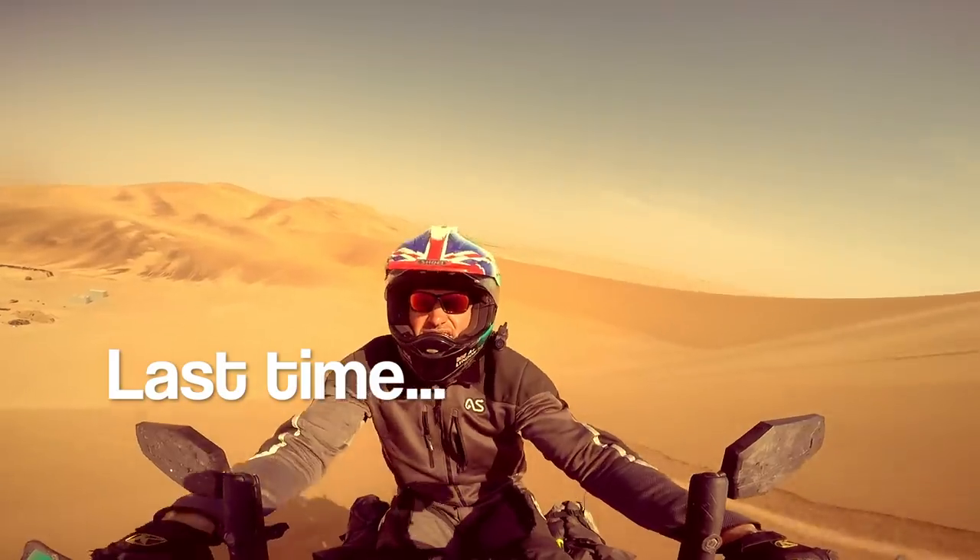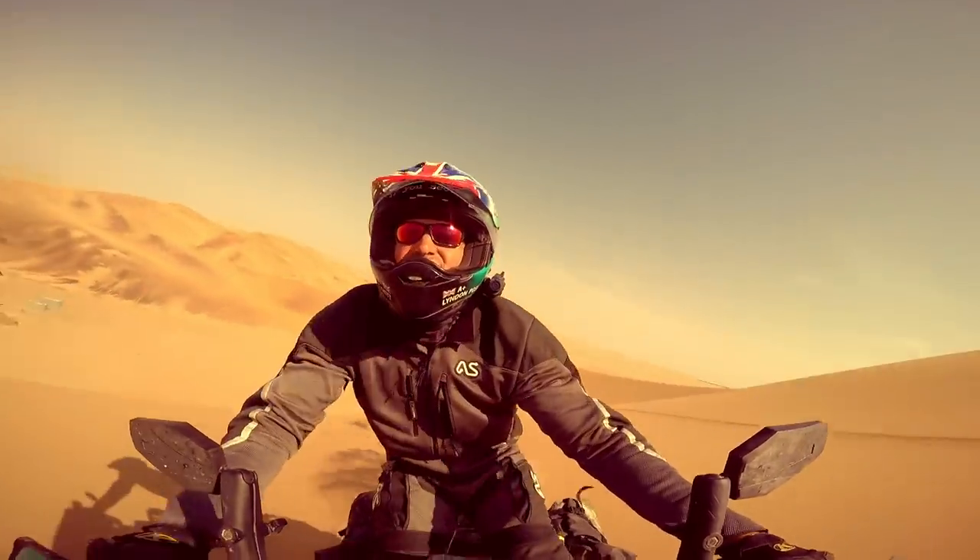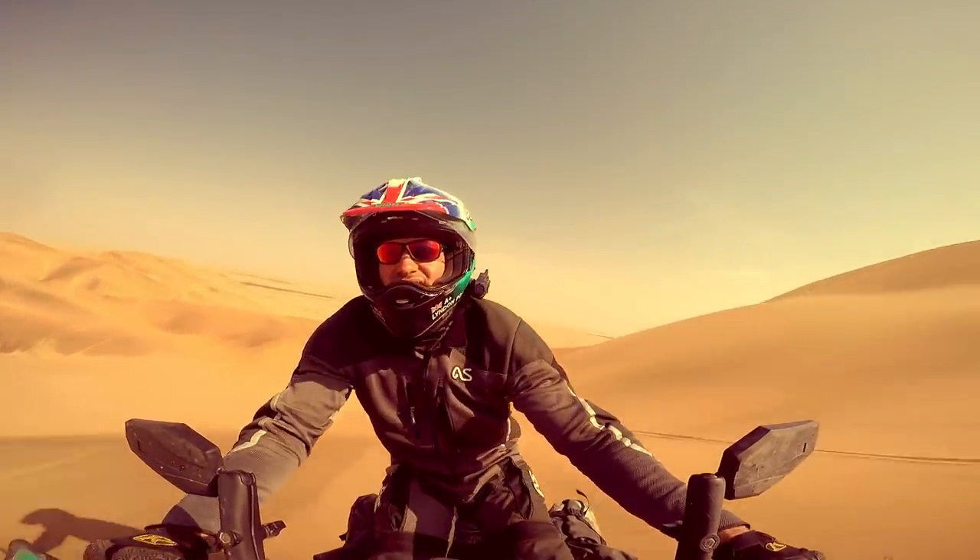Last time on Races to Places, Lyndon and Basil aimed for the sky, riding up those big tall dunes.